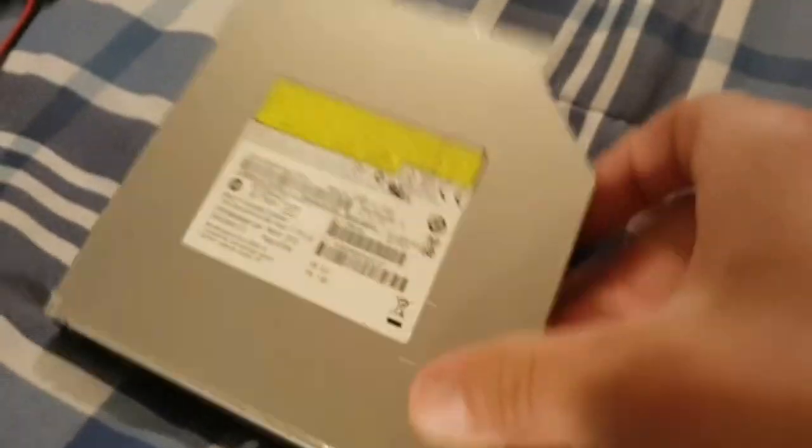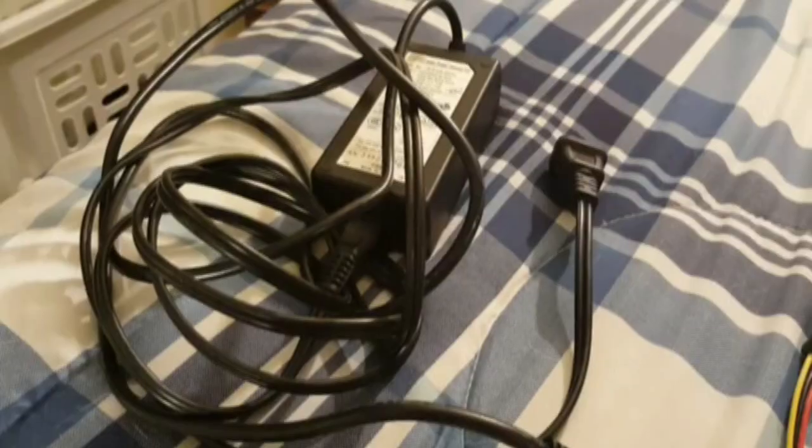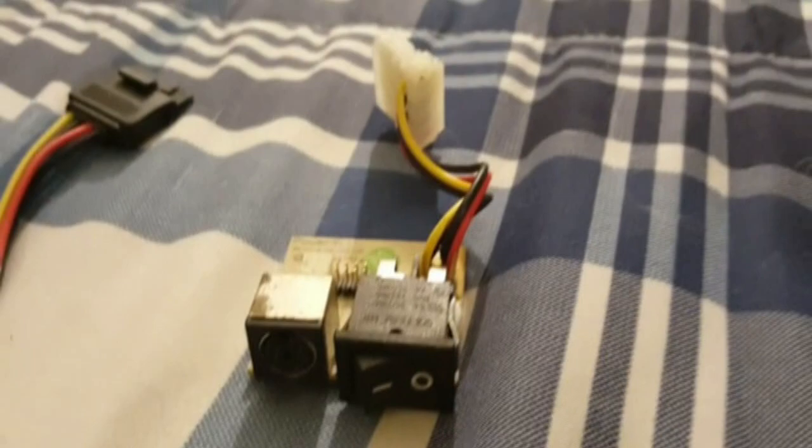For the external DVD-ROM burner, there are going to be two different methods. You either use method 1, which is USB 3.0, or you can use method 2, which is USB 2.0, which is generally more reliable, especially since it has an external power supply not being powered by the laptop itself. Believe it or not, any external DVD-ROM burner from any old laptop will work just fine.